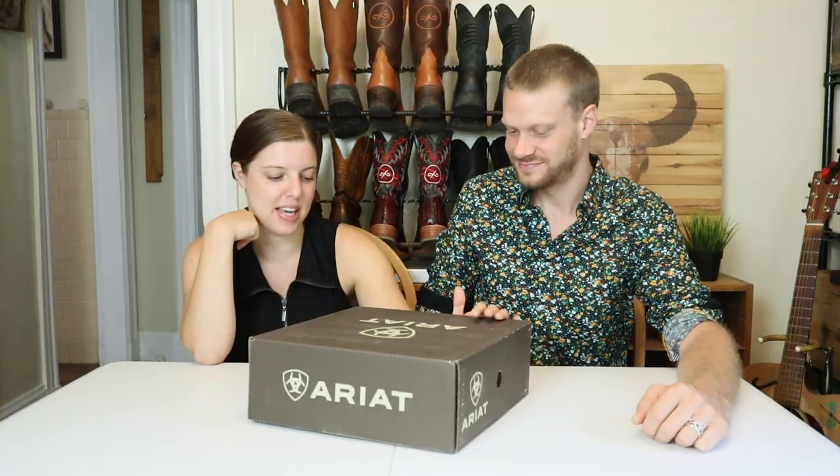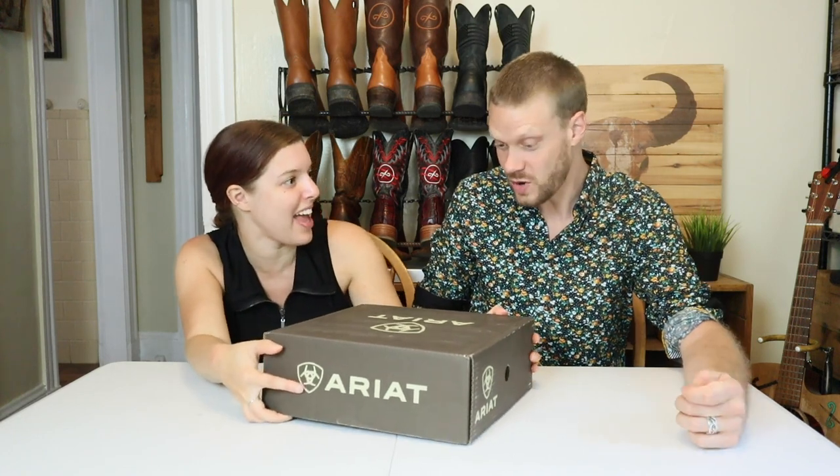Alright Brenna, what do we have in this box? Let's check it out. We've got in here the Ariat Women's Legacy Arta Western Boot. I think it's more of a bootie, but whatever. I'm excited to see what's in the box. Let's open it.